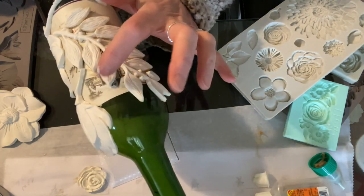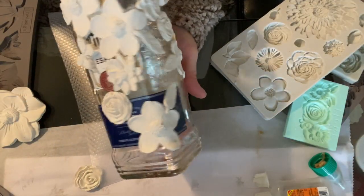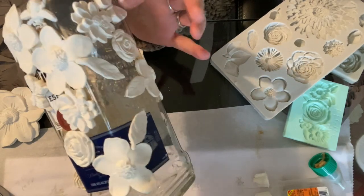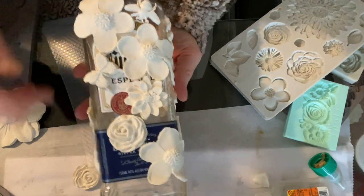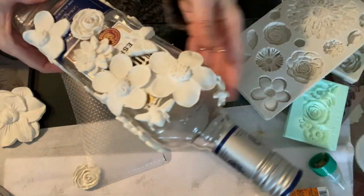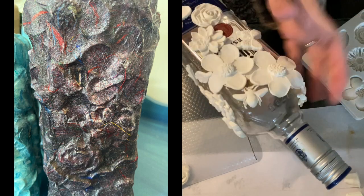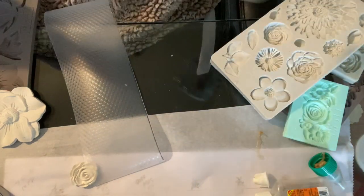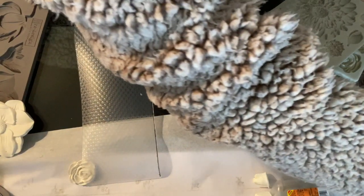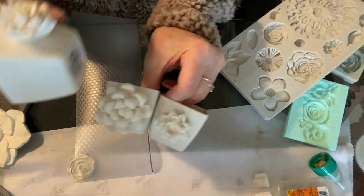Let me show you some of the things I'm working on right now. I had all these bottles donated to me - I have a basement full of them. I just asked people to send them and my friends were dropping them off on my front porch. This one I like the shape - I think this is a tequila bottle. The shape is nice with a little bumblebee butterfly. So that one I'm working on.